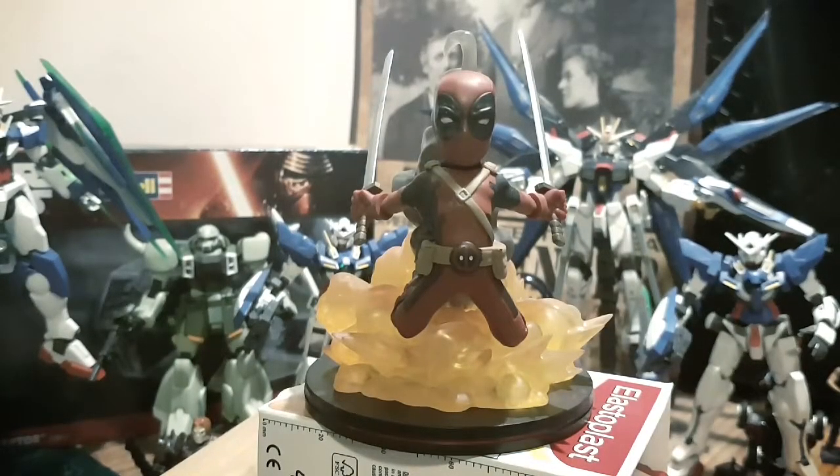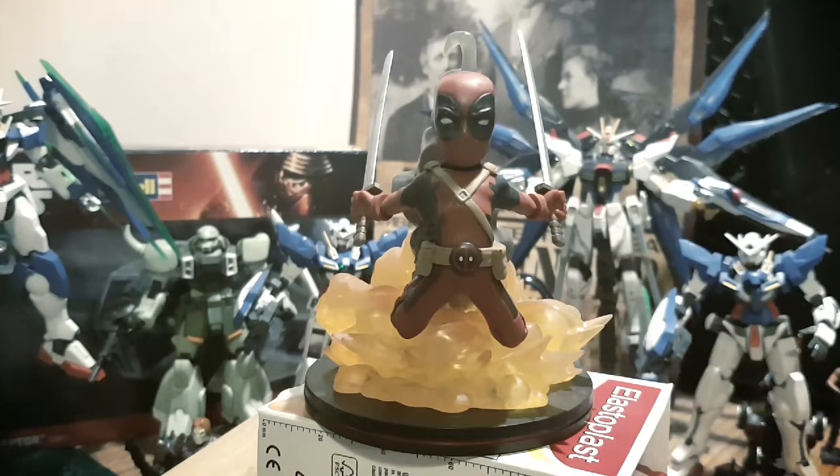He is the merc with the mouth — the unkillable, chimichanga loving, foul-mouthed, madder than the hatter, Deadpool. Not Mr. Deadpool. Just Deadpool. I love this character. He is awesome on so many levels. Let's focus on the Q figure for that.